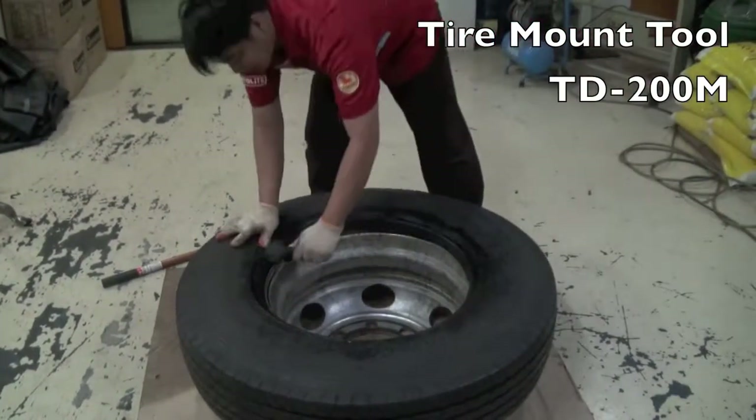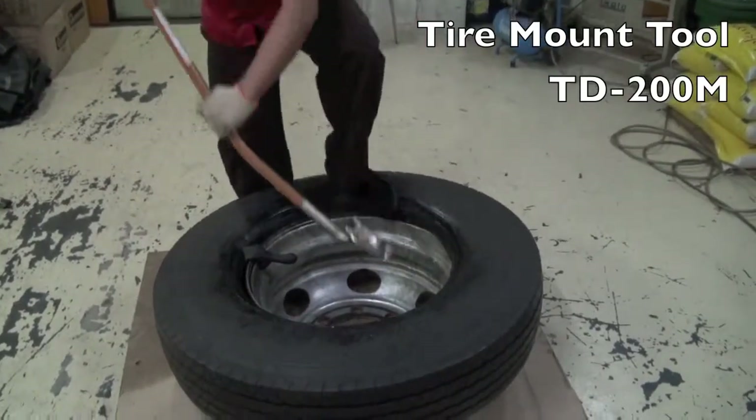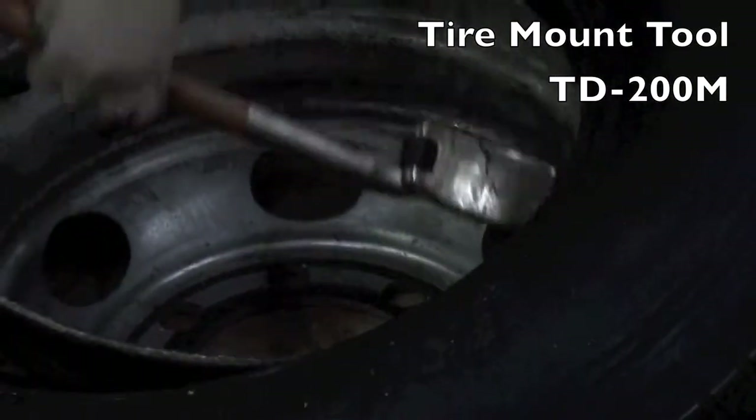Use the bead keeper to prevent the tire bead from slipping when mounting the top bead, effectively enhancing working efficiency.